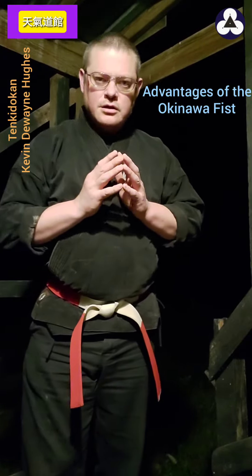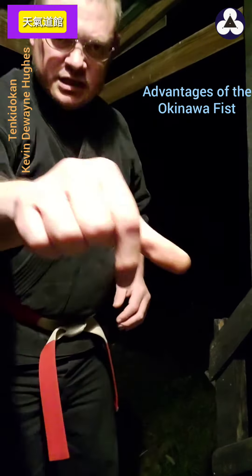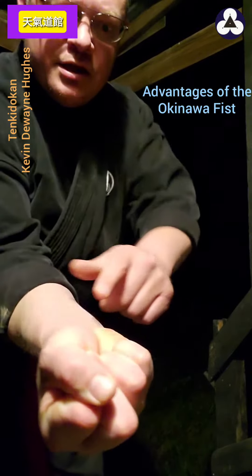Hello, thank you for the question. The question is about the advantage of this fist that I make with the finger crossed.